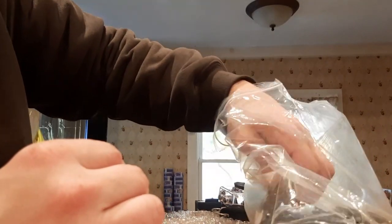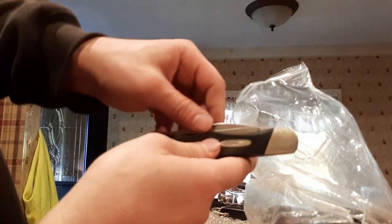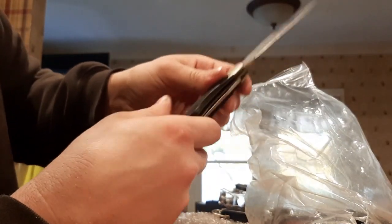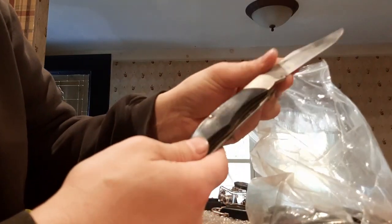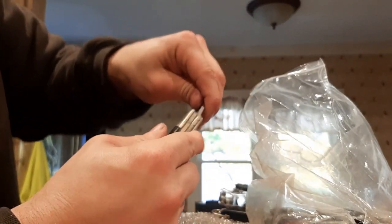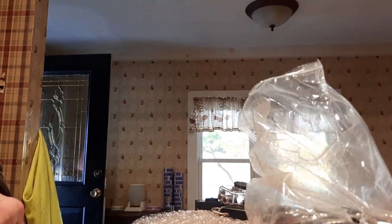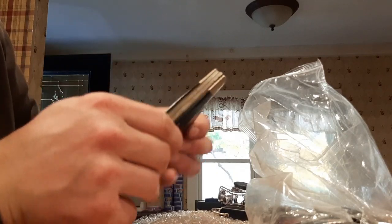I've been trying to avoid the ones I think are actually good — oh shit, this is a Buck knife! Heh. Buck 317. Wow, that's a big buck knife. I didn't know that was in there. They're in pretty good shape too.